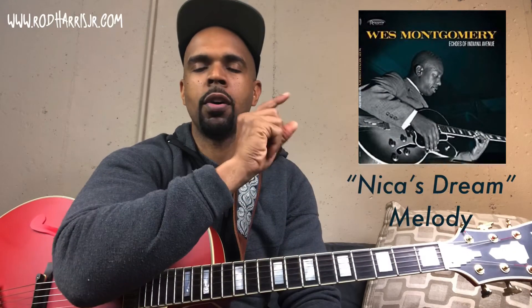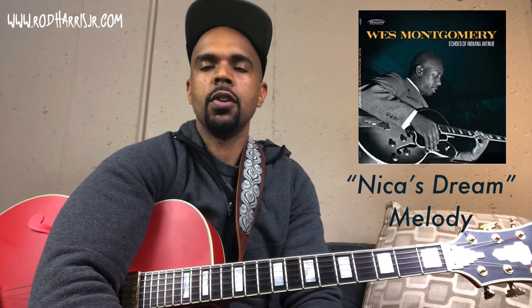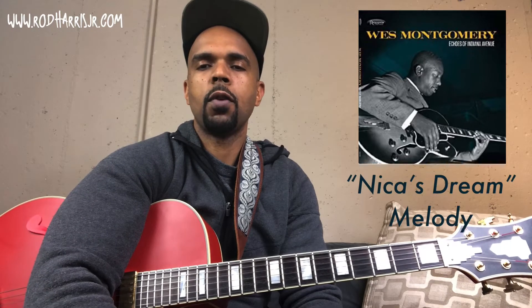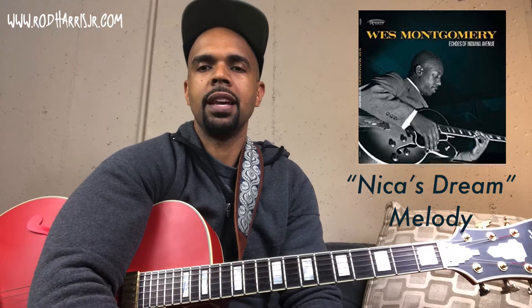What's going on everybody? This is Rod. Today I'd like to work on this particular recording. This is Wes Montgomery's version of Nika's Dream, the Horace Silver tune. We're gonna focus primarily on the melody for this video, and then we'll go to the solo on the next video.